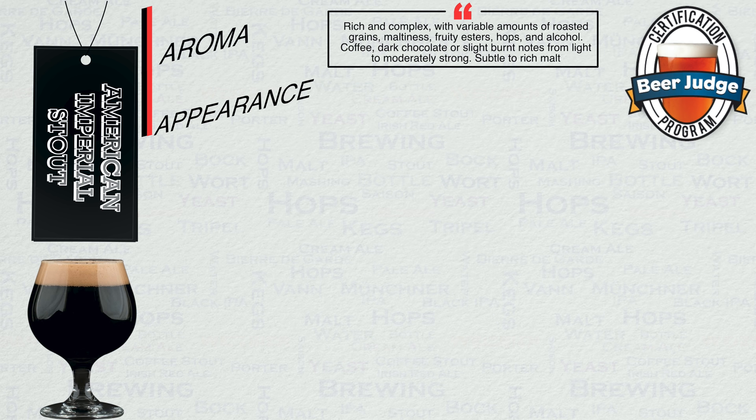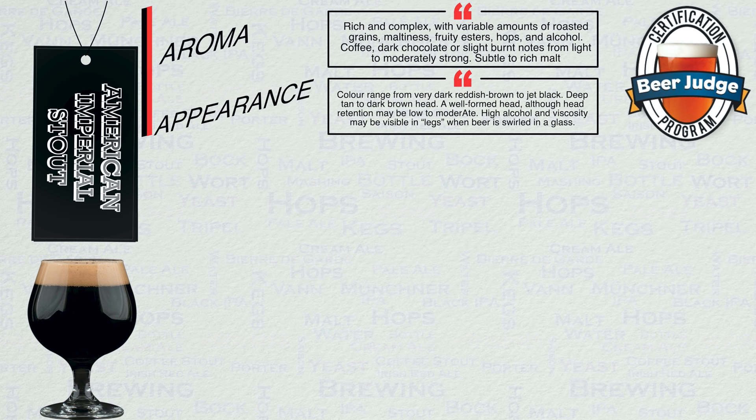Appearance: Colour range from very dark reddish brown to jet black. Deep tan to dark brown head. A well-formed head, although head retention may be low to moderate. High alcohol and viscosity may be visible in legs when the beer is swirled in a glass.